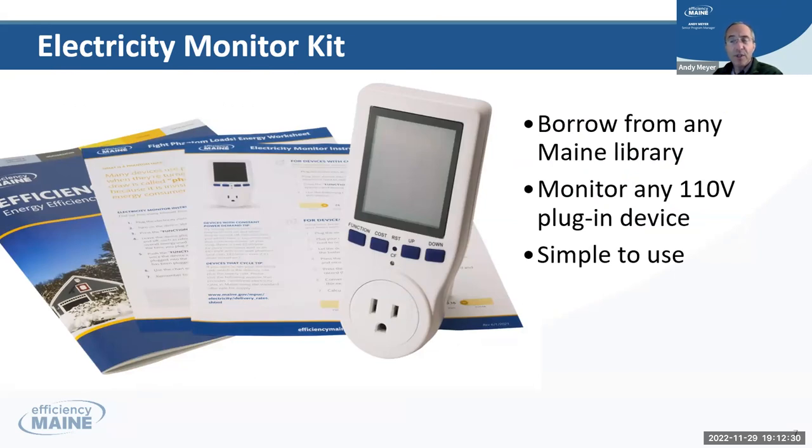We've provided them to all the libraries in the state. You check it out like a book, go home, and you can check any 110-volt appliance in your home. You can unplug your refrigerator, put this thing in the wall, plug your refrigerator into this, and monitor it for an hour a day. There's a little chart on how to do the math, and you'll find out how much your refrigerator is costing you per year.